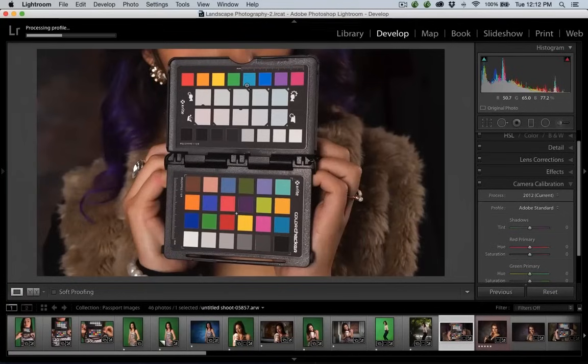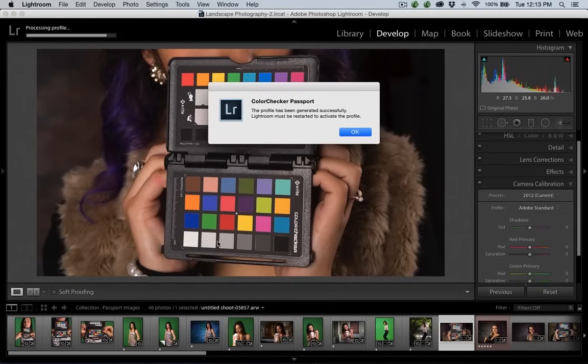Steven asks: should you white balance the target before you create the profile? The answer is there is no need to do that. Why? Because the software knows how to find the target. Once it finds the target, it also knows which of the patches is neutral, so it will actually do a white balance behind the scenes. Keep in mind that a raw file doesn't technically have a white balance. And if I didn't mention — you've got to do this with raw files. You can't do this with JPEGs because all that information is already embedded.